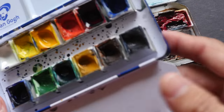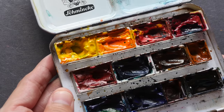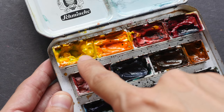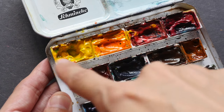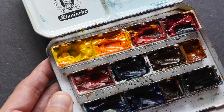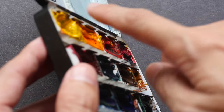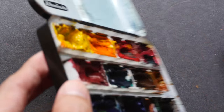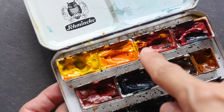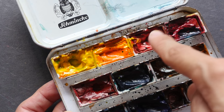Now let's take a look at my set of Mission Gold watercolors. This particular set has more contamination — when I was filling this yellow here I did not wait for it to dry properly, then I put it into my bag and the yellow paint just flowed down. So now it's contaminated with orange and with this warm red color — you can see some of the yellow there.